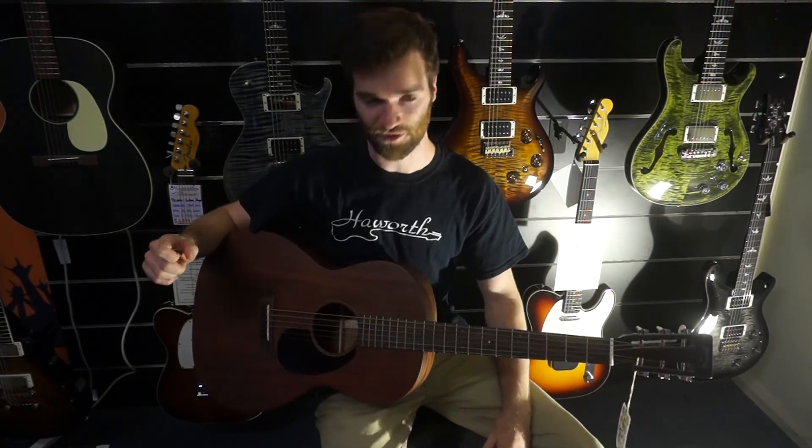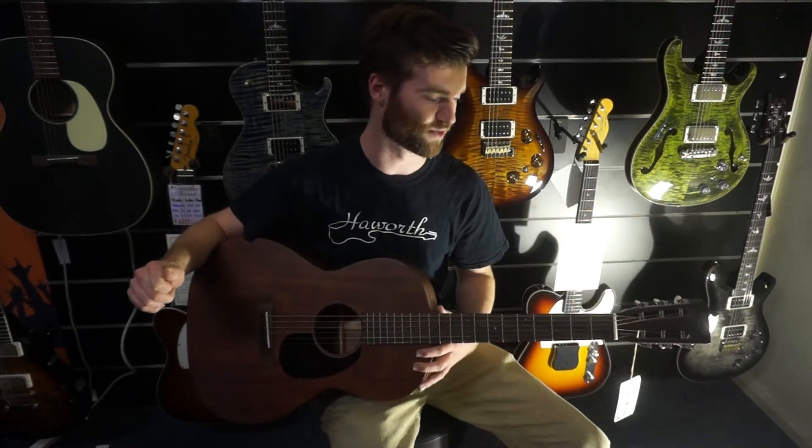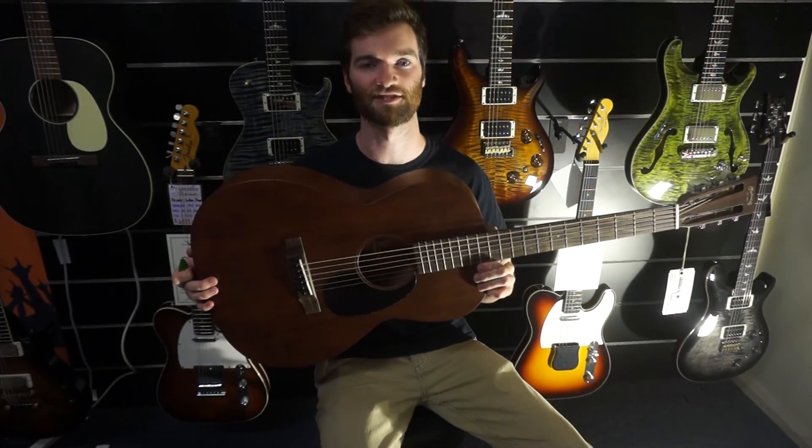How's it going, guys? This is Xavier from Hayworth's Guitars, and I have here in my hand a Martin 0015 SM.